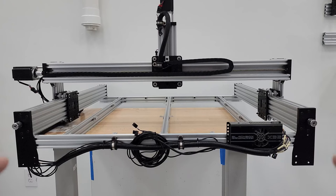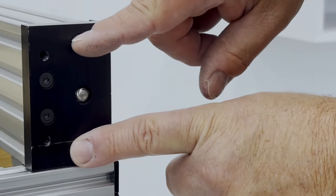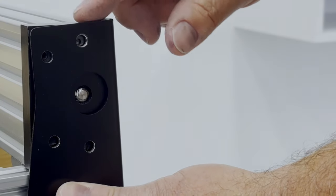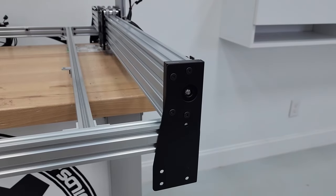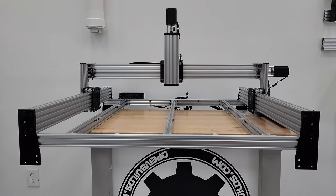With both rear riser plates on, spin the machine around and add the front riser plate. Remove the screws on the end plates, and you'll be installing the riser plates using the top and bottom screws above the lead screw — those get reused. Then use two M5 by 8mm screws to mount the riser plate fully.